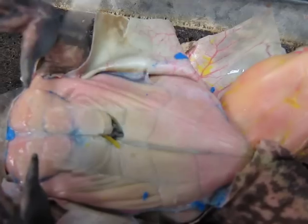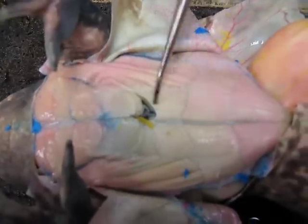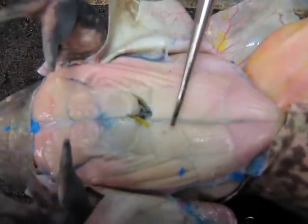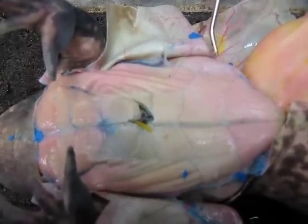Moving up, this middle line is called the linea alba. The abs of it are called the rectus abdominis. This muscle on the side is the external oblique.